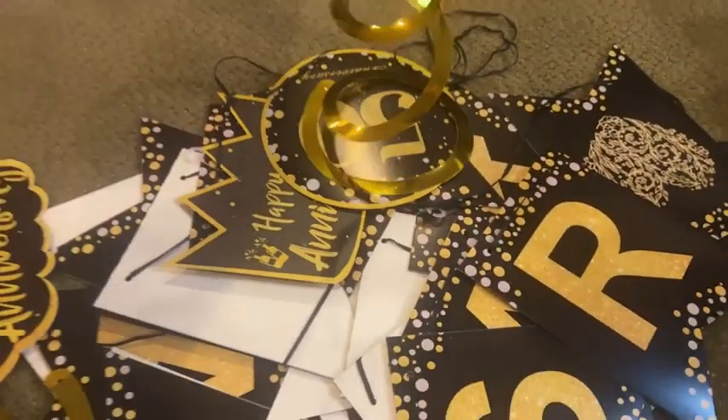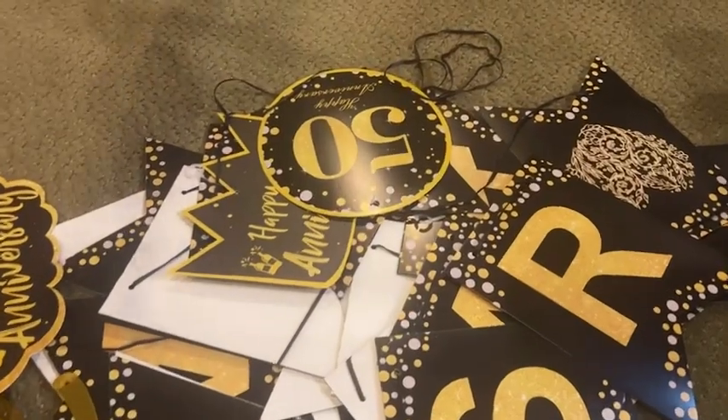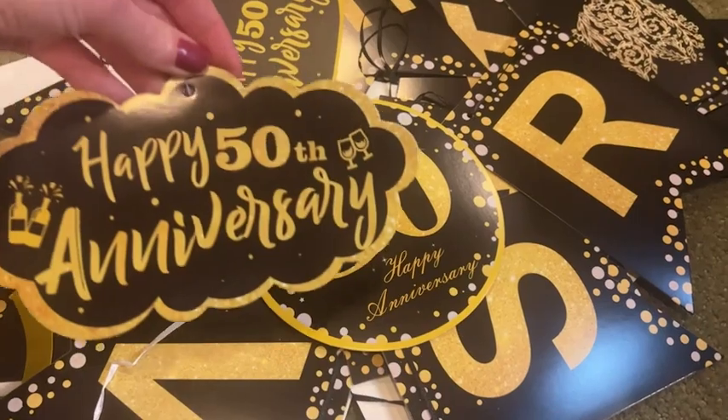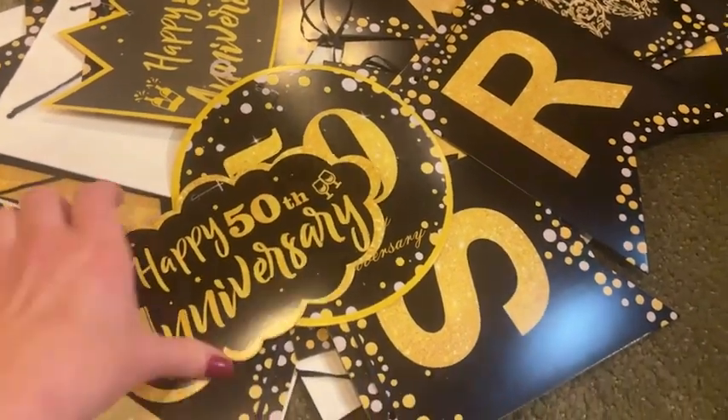This is Stacey with WTI and I am ready to party. All of these decorations that came in this super awesome kit from Darinoxi provide everything that you need to be able to have a great 50th anniversary.